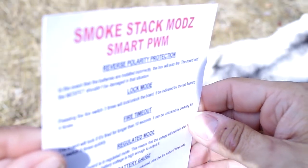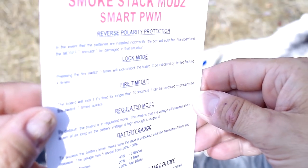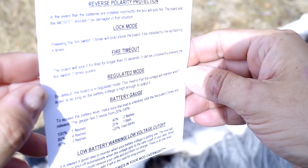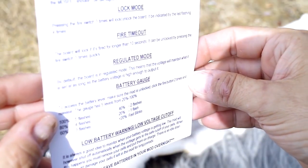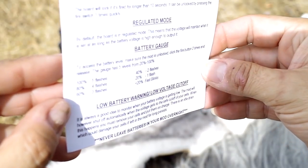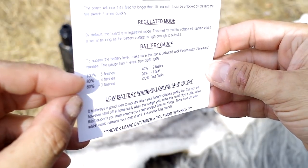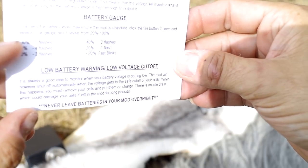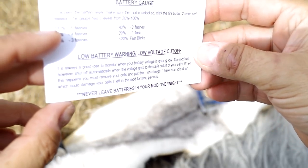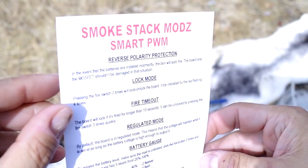It also came with a set of instructions: reverse polarity protection, the lock mode, timeout — it's a regulated mode. It doesn't say how you get in and out of regulated mode. The battery gauge shows a series of blinks indicating what percentage you have left of your battery, and there is a low battery warning and low voltage cutoff. You can freeze-frame and hopefully read this information.